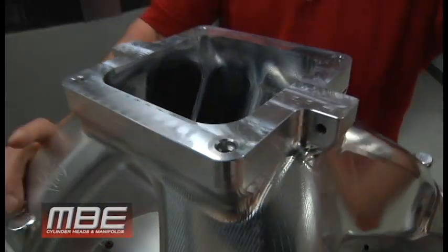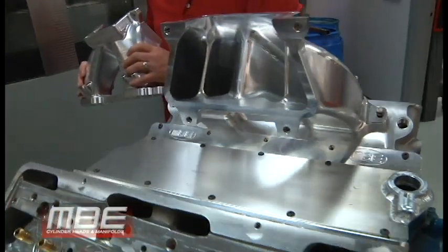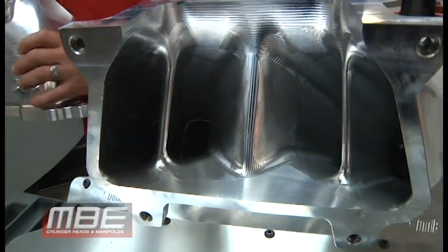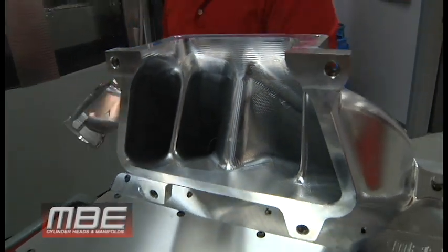I'll show you the inside of it because we make these in halves, so you can see inside the intake manifold. These are available now. The price on these is $3,150 a piece.